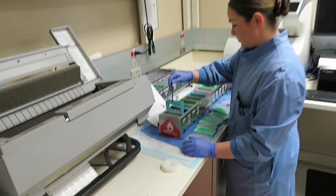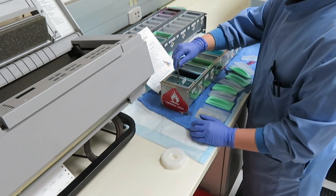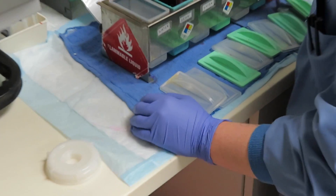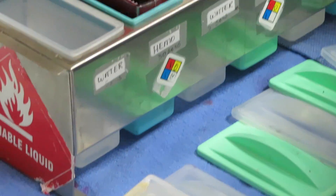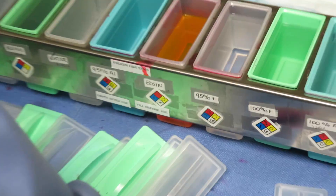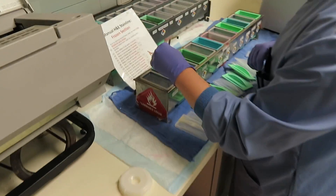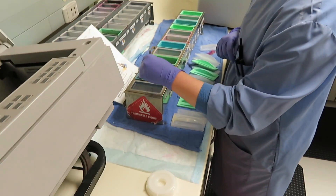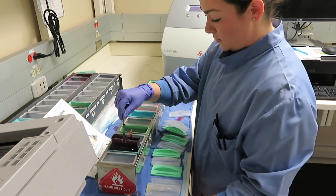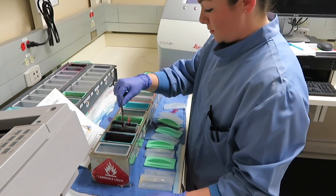We put it in alcohol and run it through our stain line. The two main stains we use are hematoxylin and eosin. Hematoxylin stains the negatively-charged portion of the cell, which is the nucleus, and eosin stains the positively-charged portion, which is more the cytoplasm.